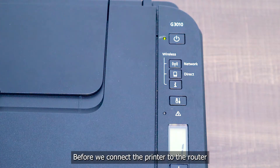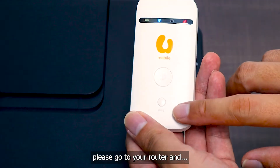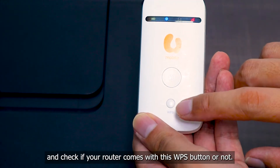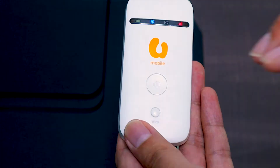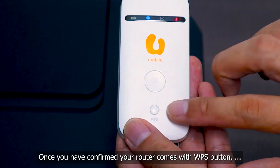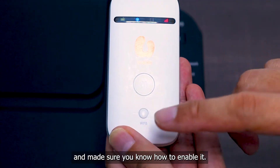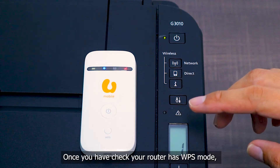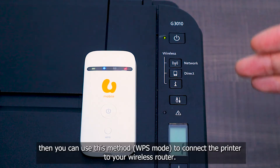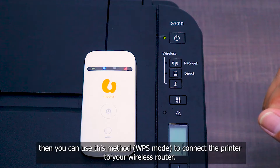Before we connect the printer to the router, please go to your router and check if it comes with the WPS button. Once you have confirmed your router comes with the WPS button and you know how to enable it, you can use this method to connect the printer to the wireless router.